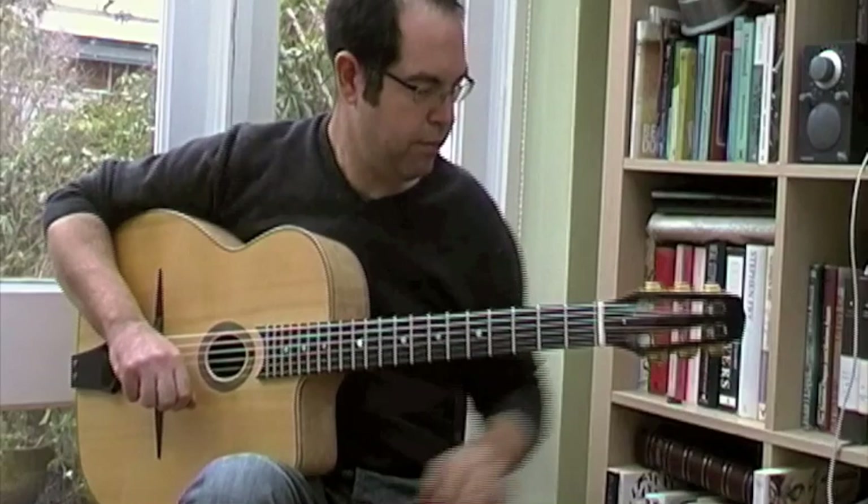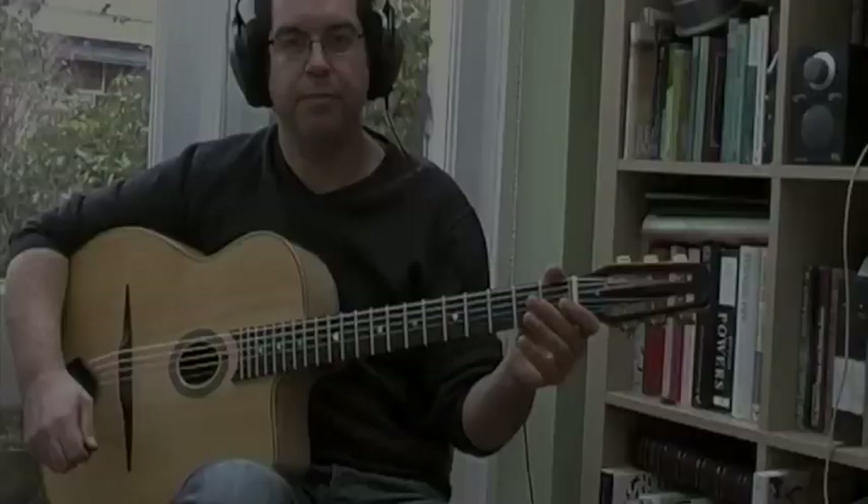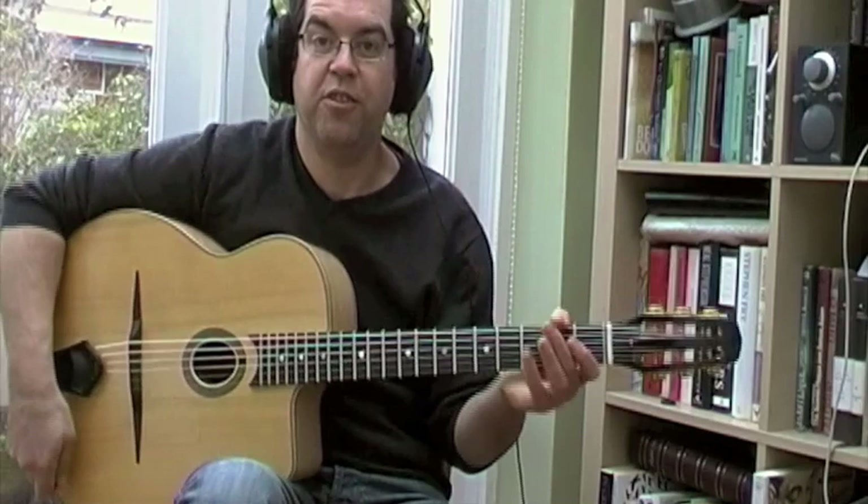That exercise is available on my website, which is timrobinsonguitar.com. And I'm going to finish off by attempting to play a solo using just the arpeggios in the exercise.